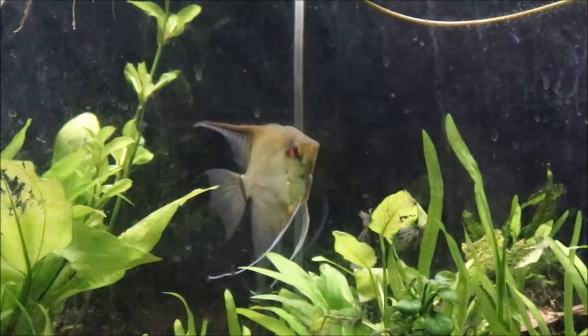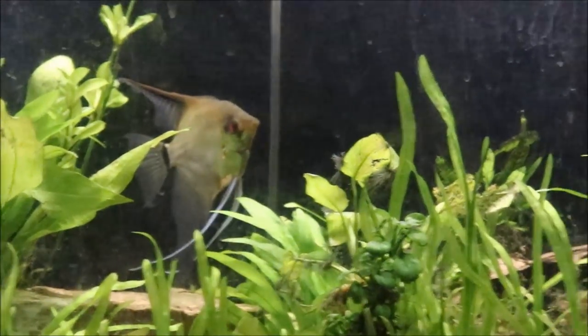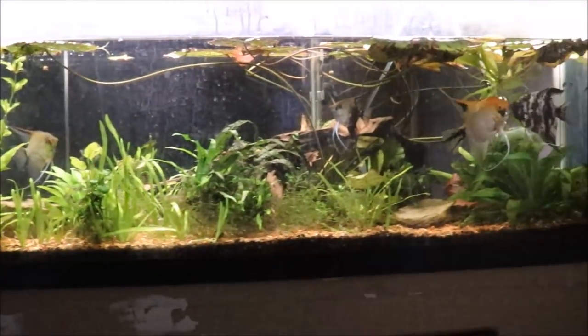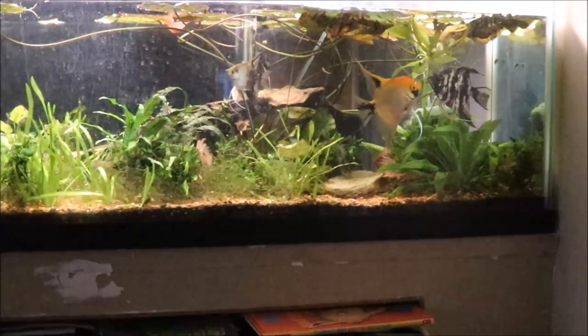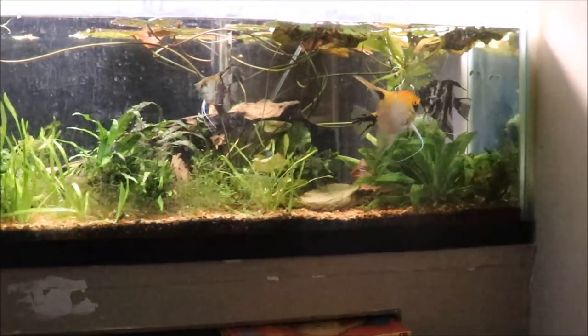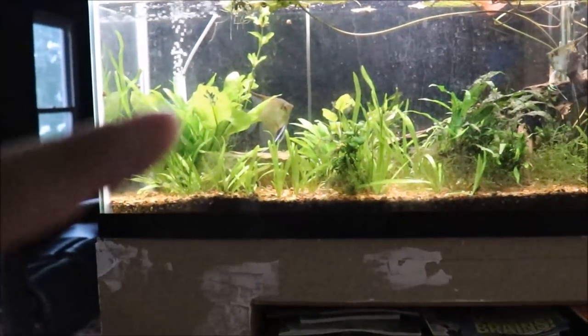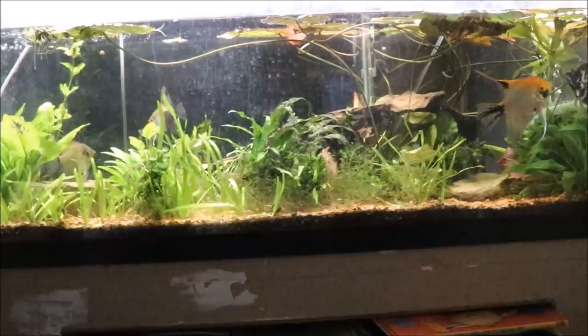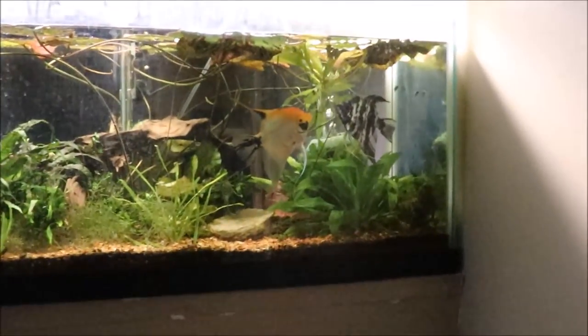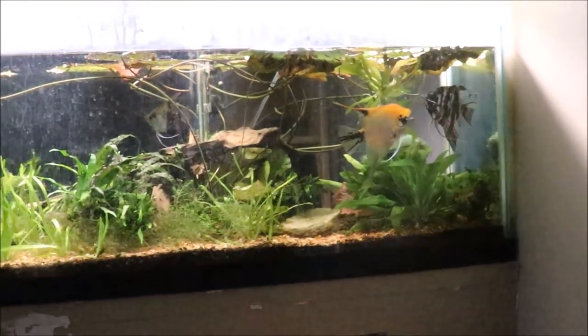The smoky one right there I got from Daniel Anderson down at Hypnotic Aquatics in Florida. There was a smaller black veil or black lace angel in here a while ago, but that one died — I think it just got picked on to death by these two. Usually the koi and the bigger one sort of tag team on the other smaller smoky and marble. It's like a gang war — they square off and do that.